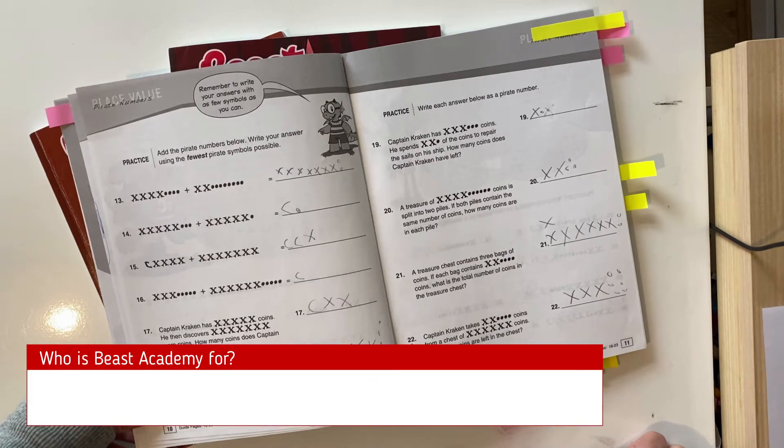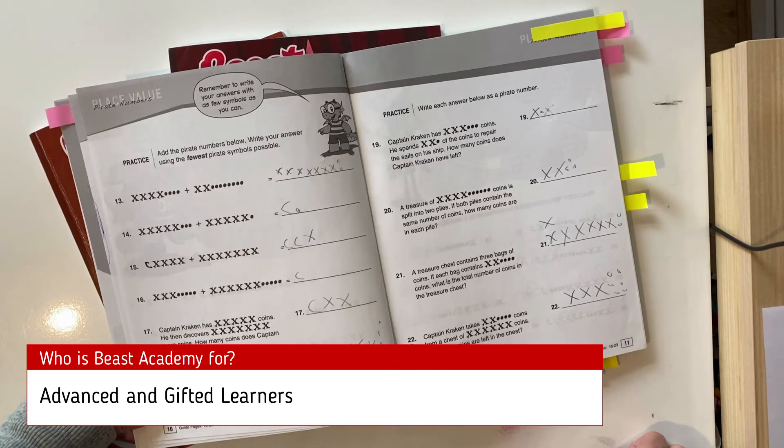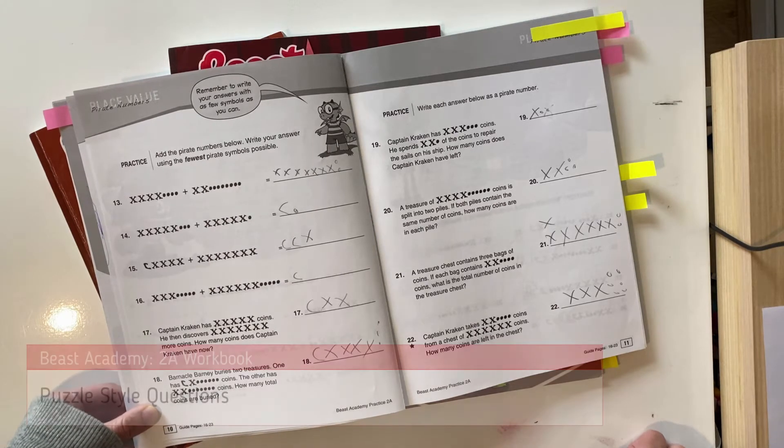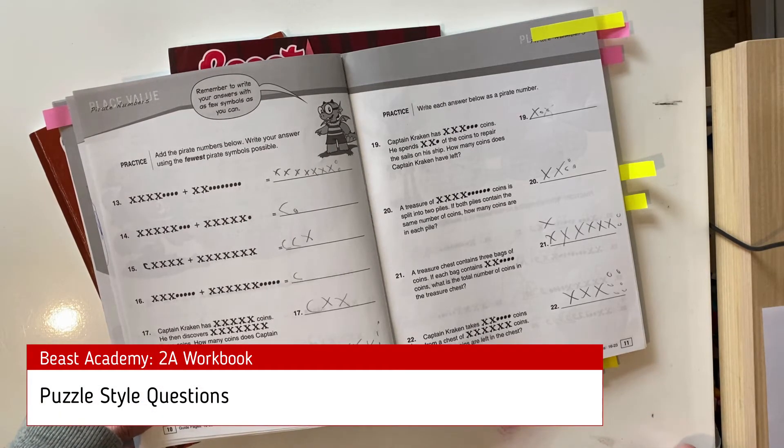So who is Beast Academy for? The website says it's for advanced and gifted learners — but what do they mean by that? This is not simply an accelerated program for high achievers. As you can see even in this early example, the writers have worked really hard to understand the curiosity of a gifted thinker. This curriculum is highly conceptual, fast-paced, and requires a high level of critical thinking and problem solving. There are very few routine-type questions, so if you have a child who requires a lot of repetition and revision, this program might not be a good fit. I'm going to show you some of the puzzle-type questions because they're a pretty fun and unique feature of this program.